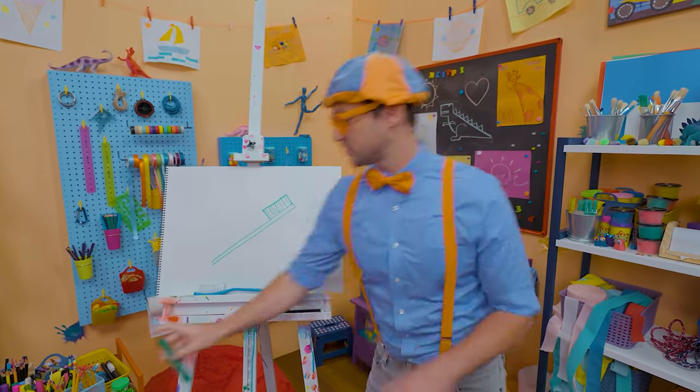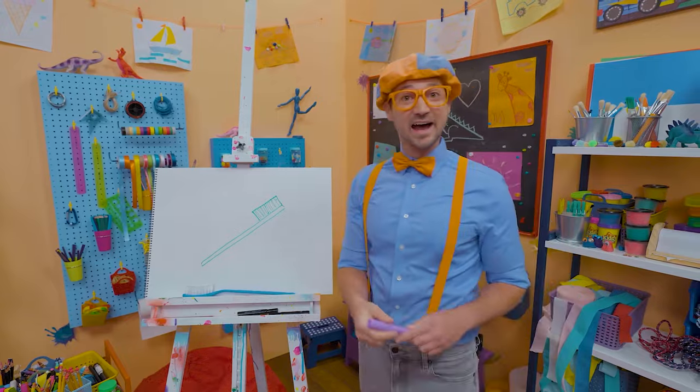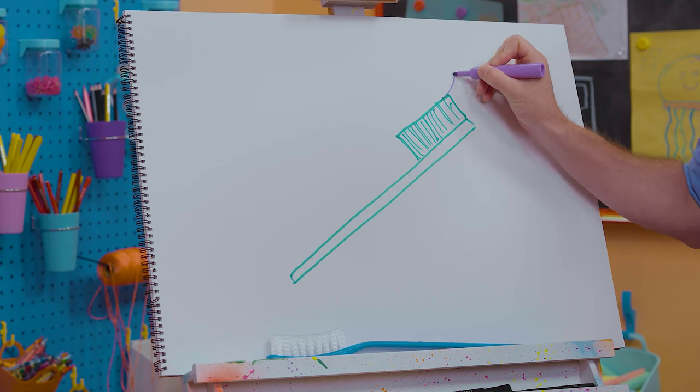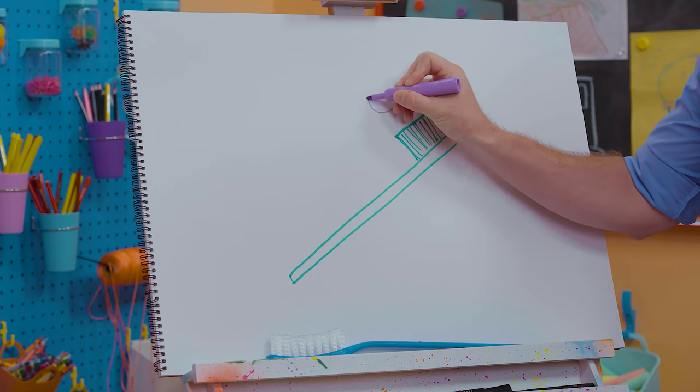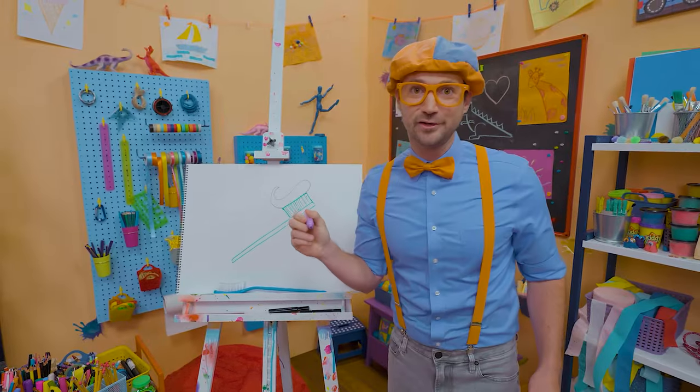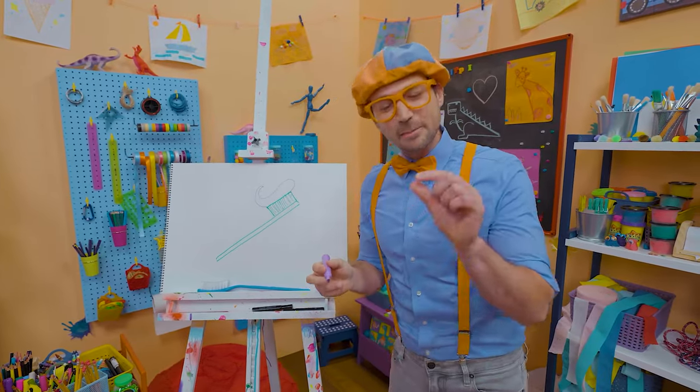And what's this toothbrush missing? Yeah — toothpaste! I'm going to draw some purple toothpaste. Let's start right here, do a curve, and then make a point right up there — that's a lot of toothpaste! Actually, all you need is just a pea-sized amount.